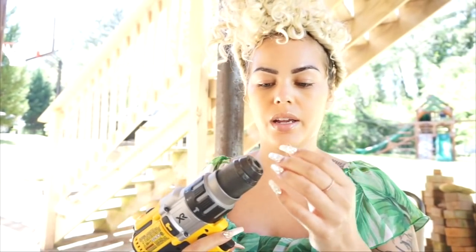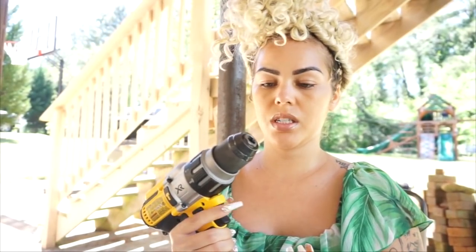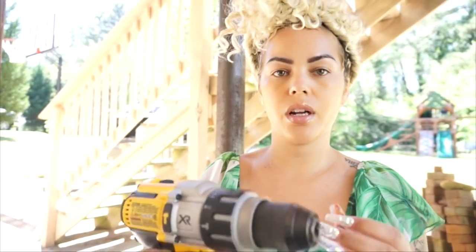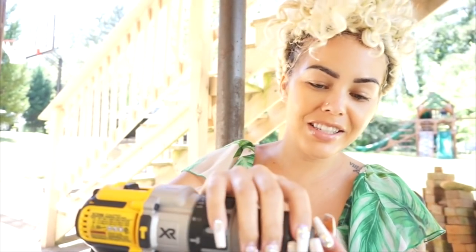What I saw on YouTube was the guy making it so that his drill is going in reverse and then holding this portion right here — the top part. Someone said I'm going to hurt myself.